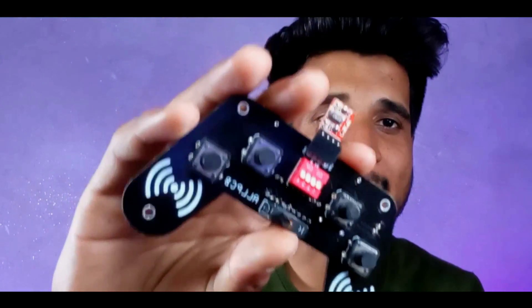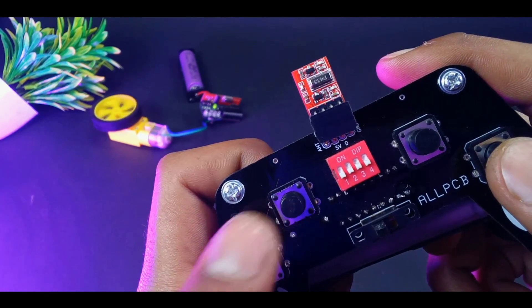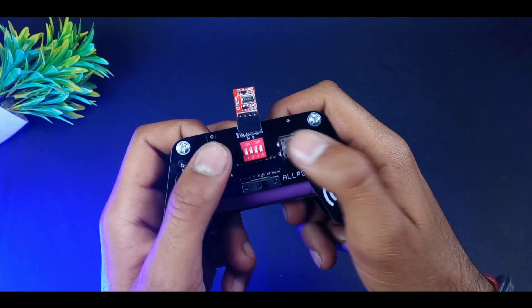Hi guys, welcome back to another video. In this video we are going to make a simple wireless remote control system through which you can easily control your four channel load wirelessly. The shape of this transmitter remote is quite handy and you can easily grab it in your hands. We have also minimized the size of this receiver module.